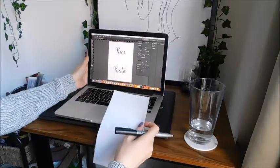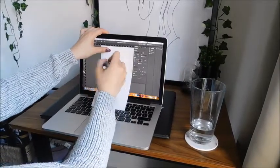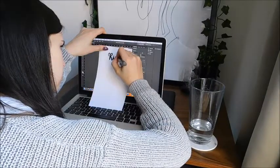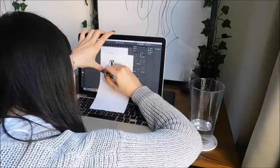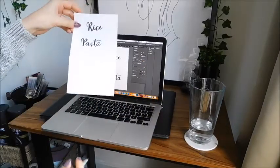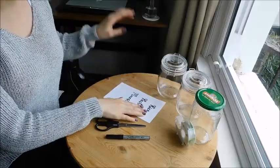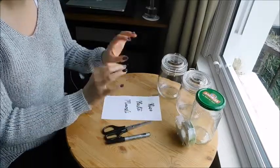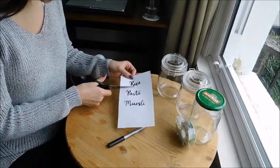Because I don't have a printer, I'm going to hold my paper on the screen and trace what's shown through it. So I trace 'rice', then 'pasta', then 'muesli'. Once this is done you can close your computer. If you can print it instead, it's much better because it's much clearer and more detailed, but this works. So this is the plan when you don't have a printer.